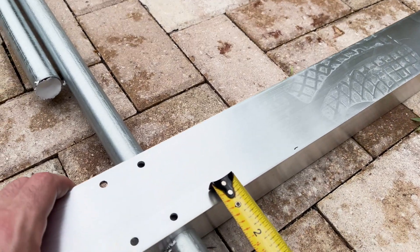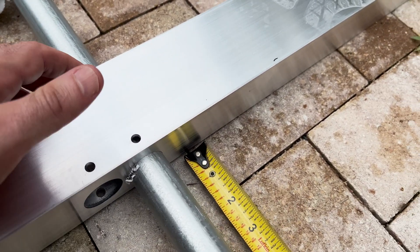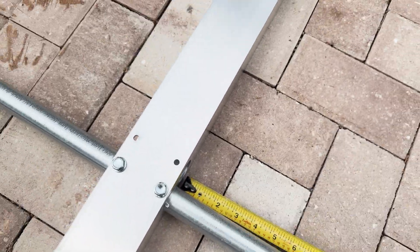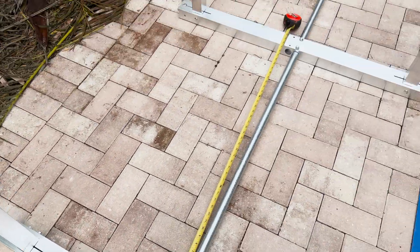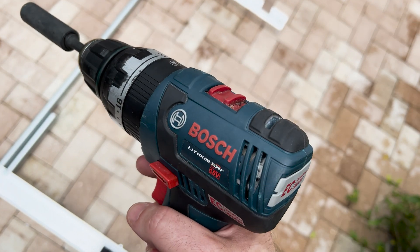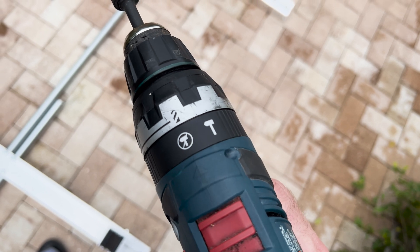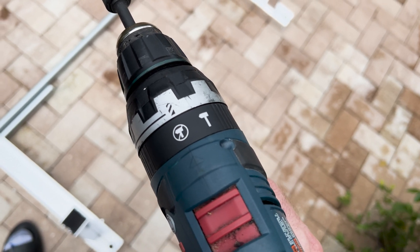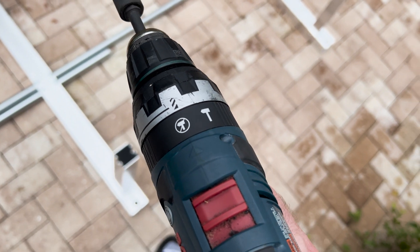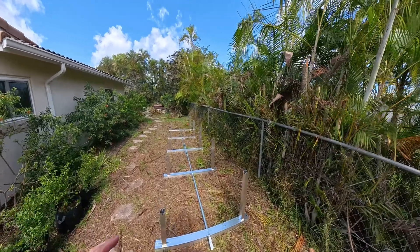We had to shift things over a little bit. That was the last self-tapping conduit screw. The half-inch nut driver with the Bosch cordless did a good job — I had to use it on drill mode to give it enough torque. Do not use hammer mode or impact drivers for this per the instructions, as you don't want to strip anything.